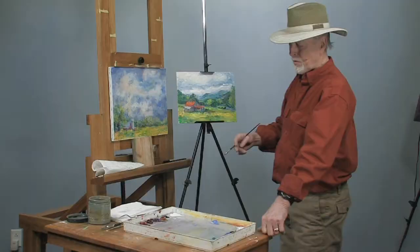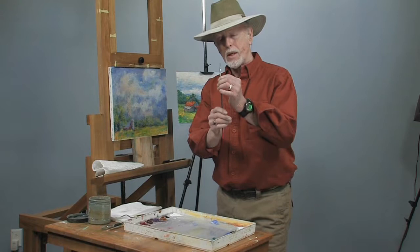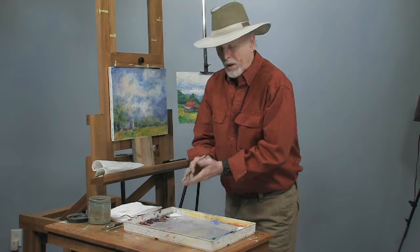First of all, you need a good brush. You can use a nice pointed brush. I like the flats — I get a nice chisel edge on these flats. You have to use a little turps in it so it makes the paint very loose.